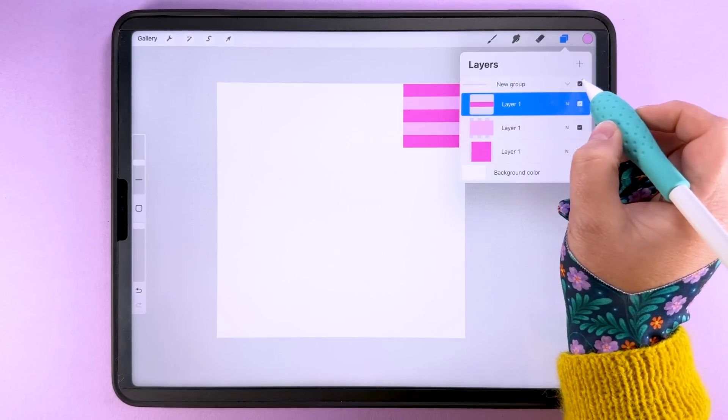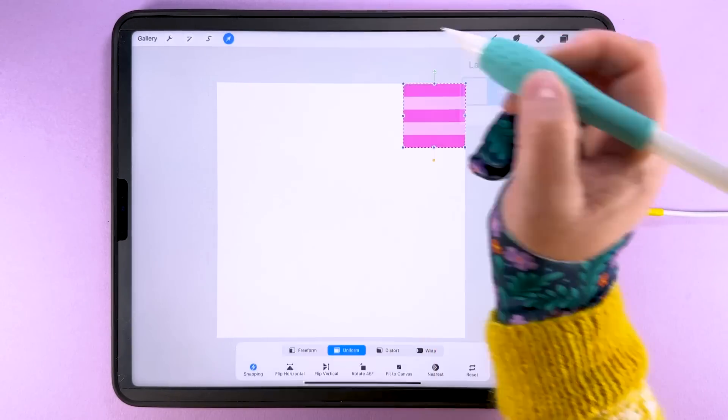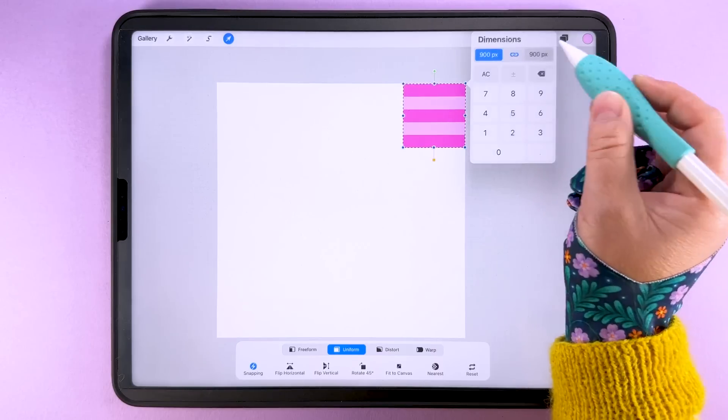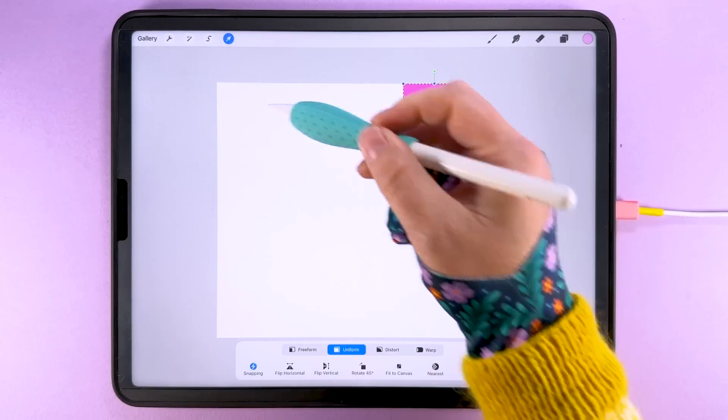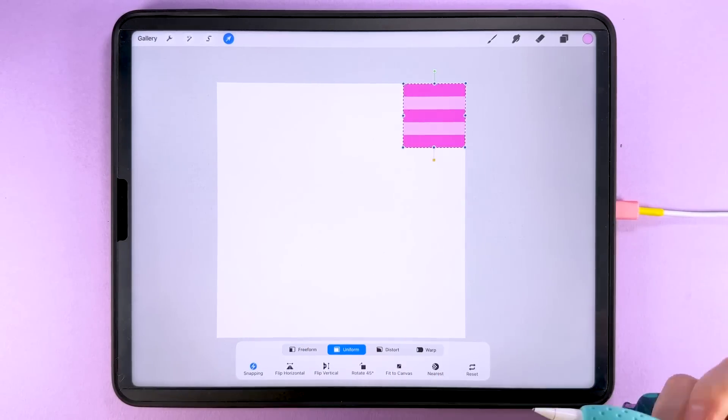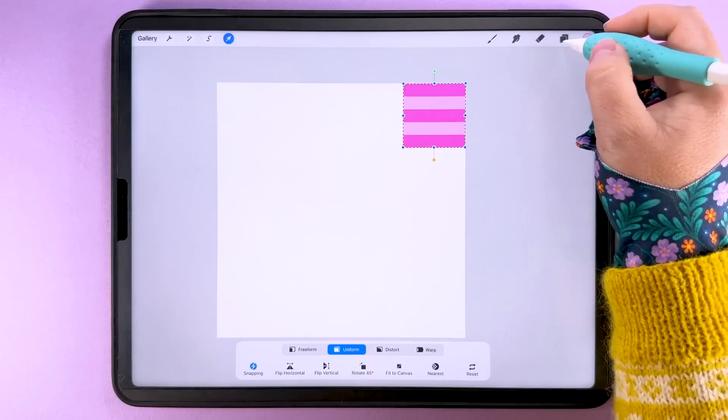So there we go, that's the little square we're going to be working with. If I group those together and tap transform, we've got a nice 900 pixel square box to work with, and that's going to give us four repeats across the width and four repeats top to bottom of our 3600 pixel canvas.